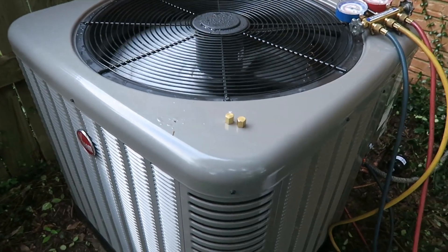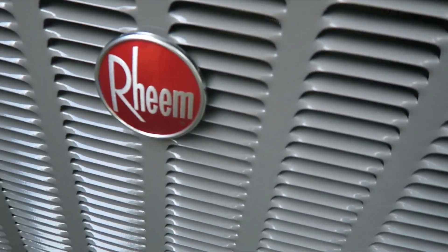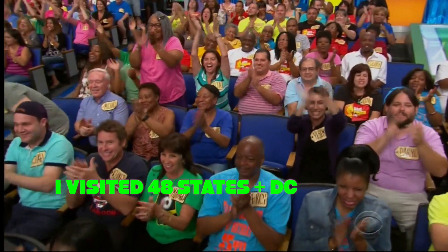My condenser unit is up and running now — my new condenser unit. The brand is real. You made it! He's going on a trip around the country in all 50 states.